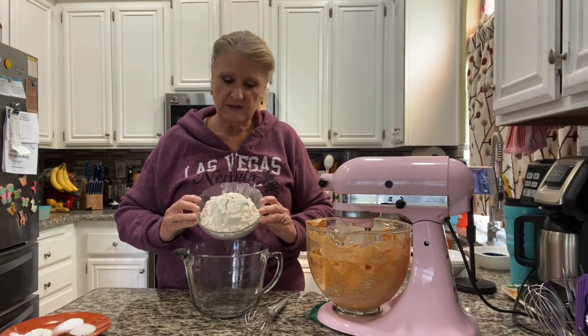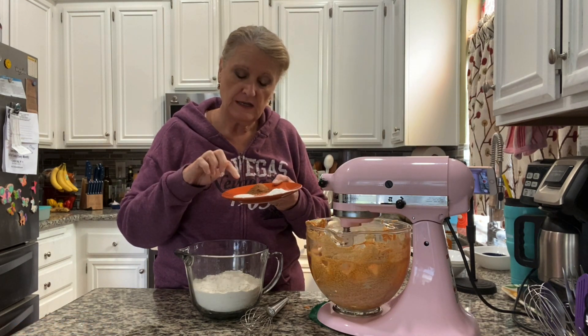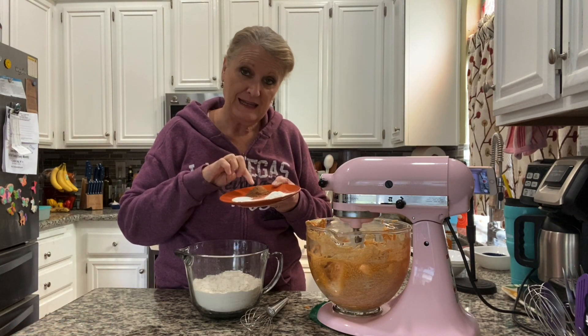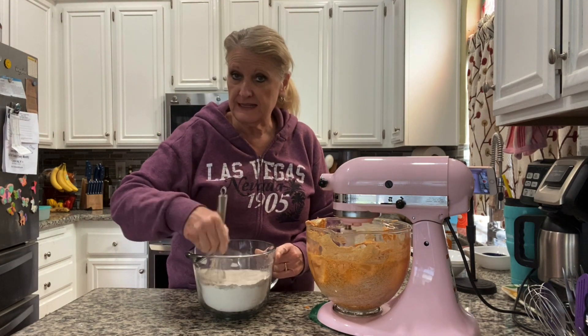Now three cups of all-purpose flour, two teaspoons of baking powder, a teaspoon of baking soda, a teaspoon of salt, and a heaping tablespoon of pumpkin pie spice. We'll whisk that together — you can sift instead if you prefer.